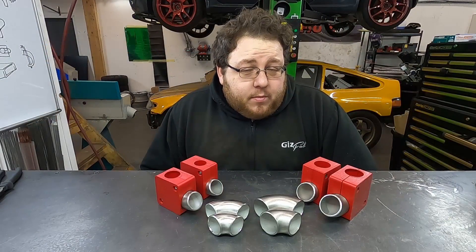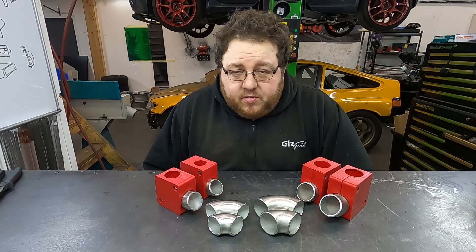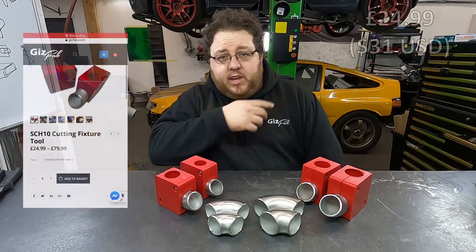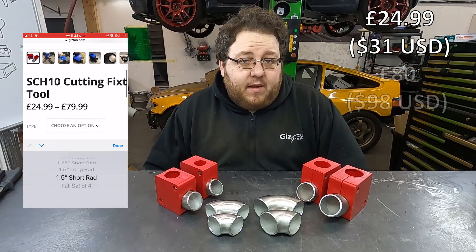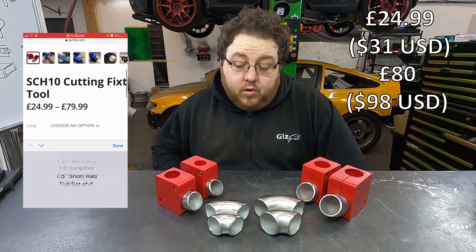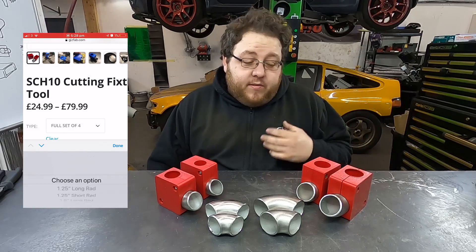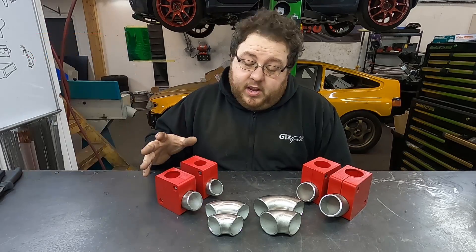Now the important thing — how much does it cost? Each individual fixture is £25, and we'll put a USD conversion on screen. They're sold as a set for £80 for all four, or you can buy them in pairs — so if you're doing inch and a half you can buy the inch and a half pair, or if you're doing inch and a quarter you can buy that pair.